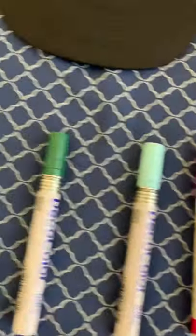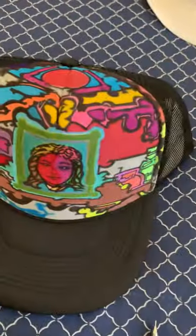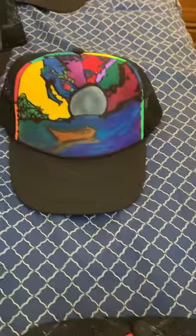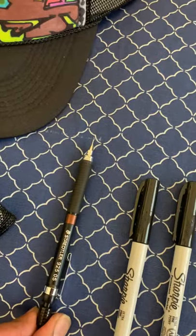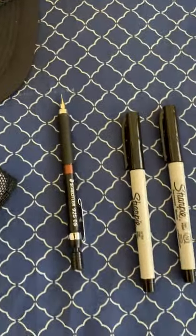Sharpie is also good. These are all you need, and to do the outline — you can see the black outline on all of these caps. You start by making a rough outline, either by pencil. I suggest you get a mechanical pencil — 0.5 is the best.